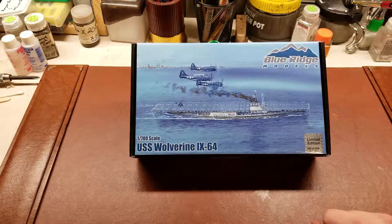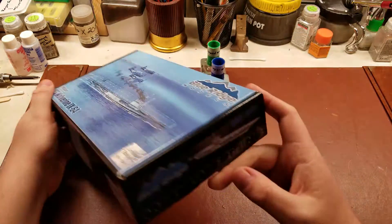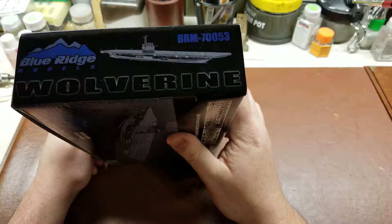This is a limited edition of 250, and it is in 1:700 scale. Go ahead and grab the kit number first here, which is BRM-70053.